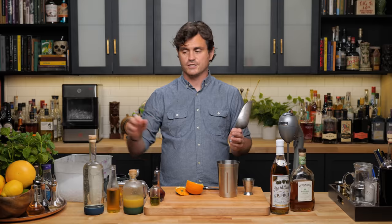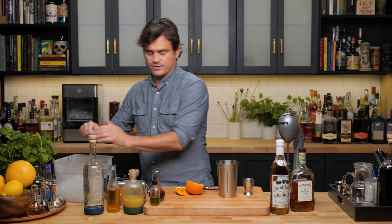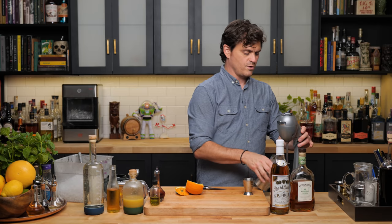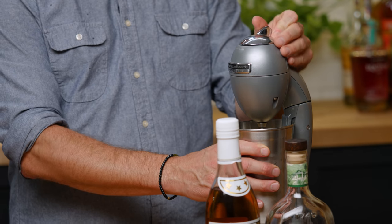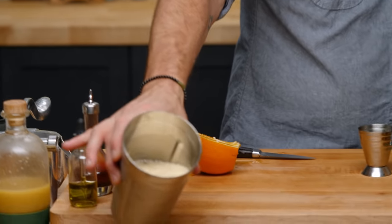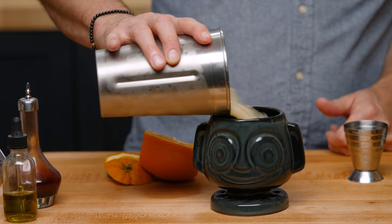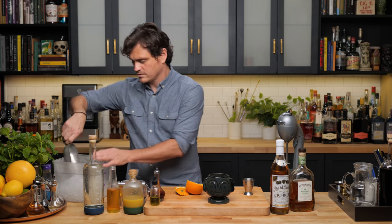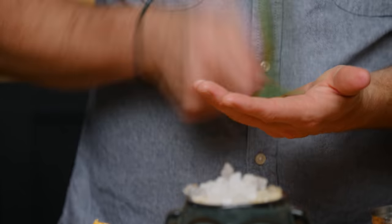We're flash blending this one using the Hamilton Beach. Add a good scoop of ice and blend for no more than five seconds, according to Beach Bum Berry. Look at that nice aeration. Top up the glass with ice, grab mint tops, strip the leaves, slap and crush — voilà.